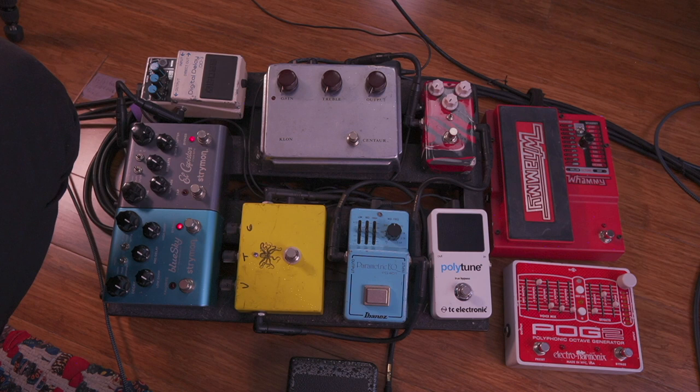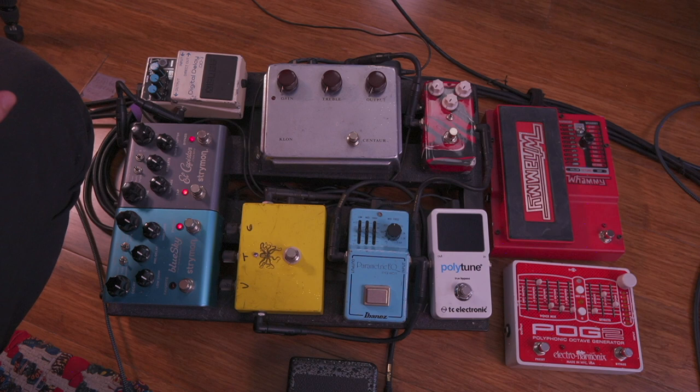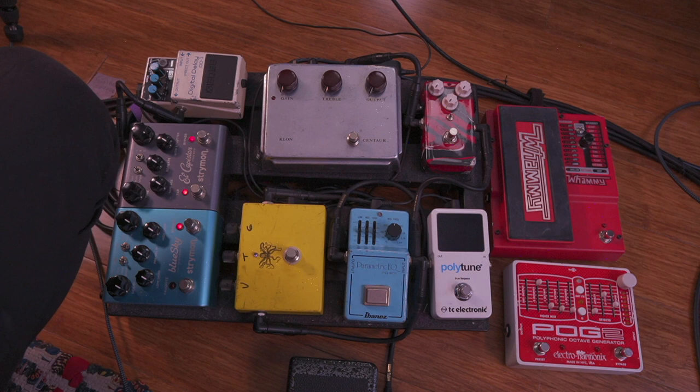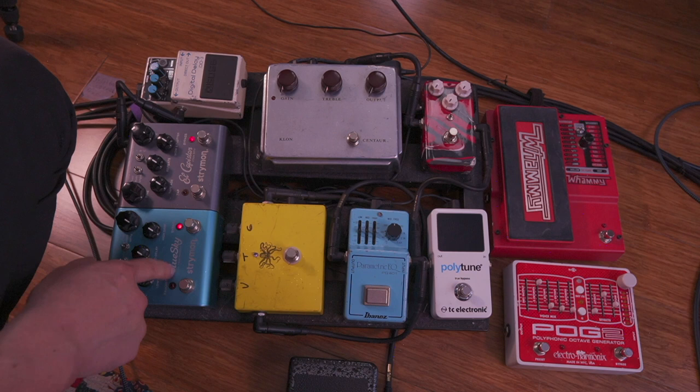After that is an old classic Boss DD3 delay pedal — the only Boss pedal on my board. There was a moment I tried to get rid of all my Boss pedals and go boutique, and I ended up selling it and regretting it. I tracked down the guy I'd sold it to on Craigslist, bought him a brand new Boss delay pedal — but it didn't sound the same. So I gave him the new one plus $65 back for this one, and got my pedal back. It's still on the board.